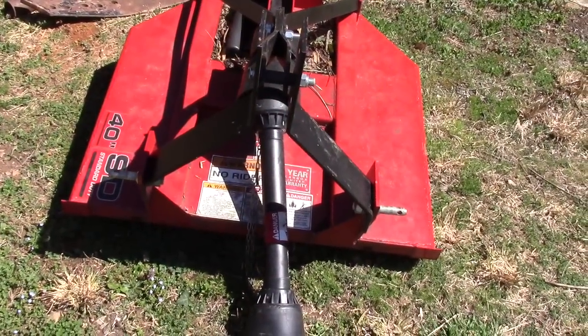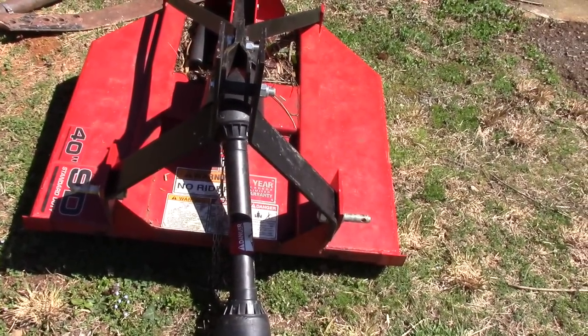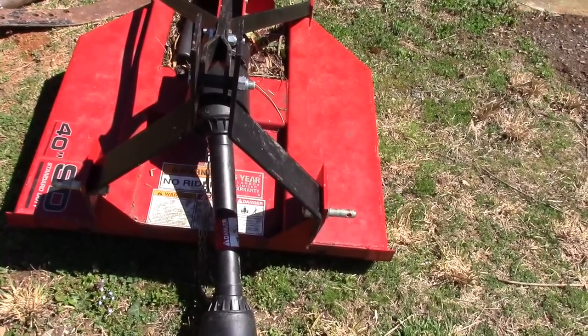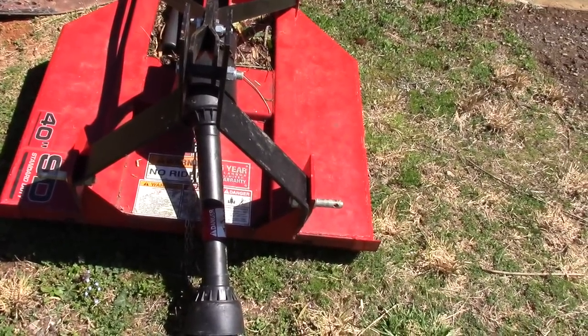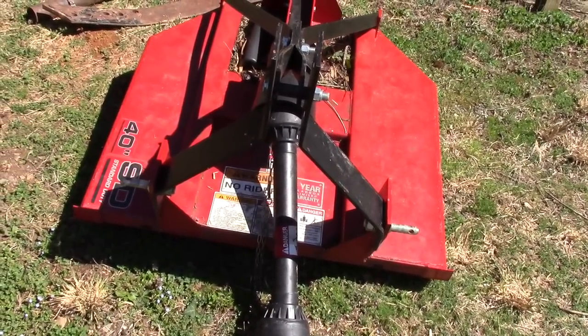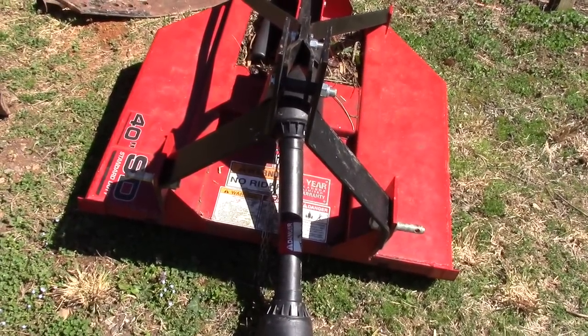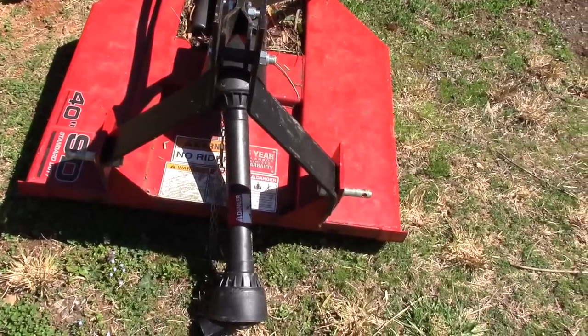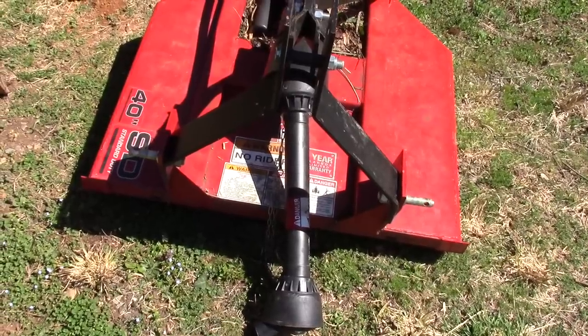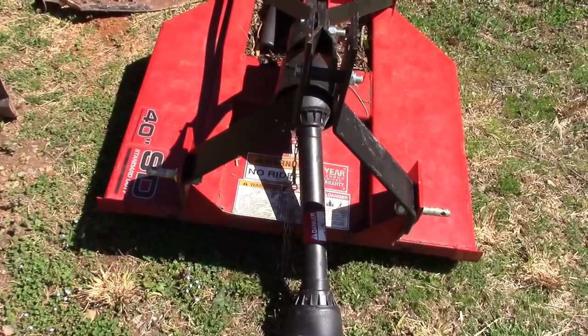These are some of the implements I got with the tractor. I got a small 40-inch bush hog — no problems lifting or attaching it. It's small enough to where you can kind of manhandle it and get it on the tractor really easy, and it does a real good job. I usually only use it around the edges of the property where the brush grows up, but it works really well behind the Massey.